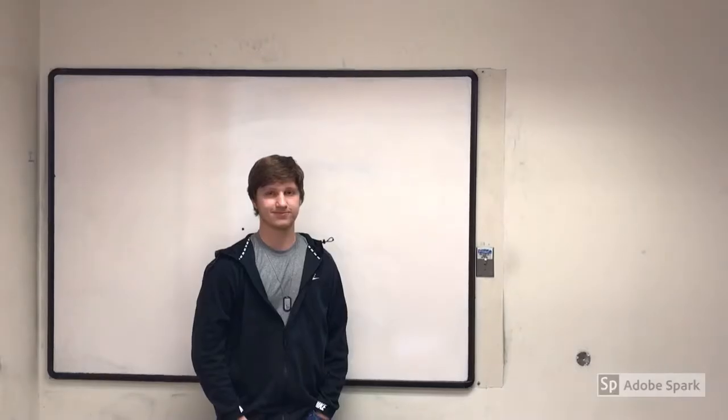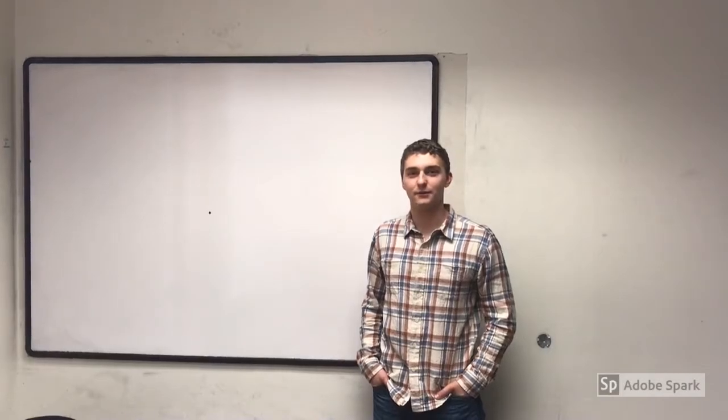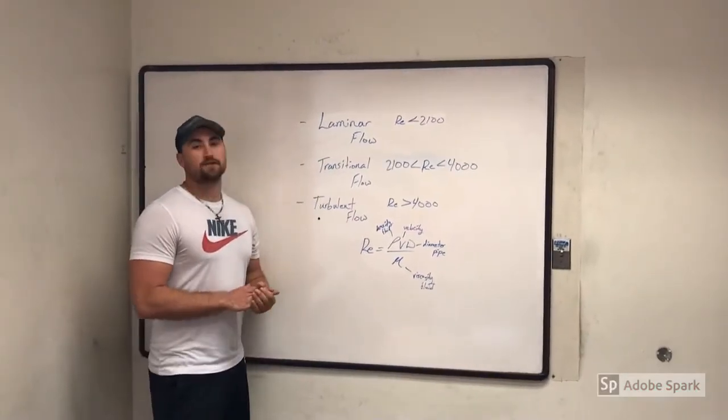Hi, my name is Cullen Lee, and I'm Drew Roberts, and I'm Bradley Goforth, and I'm Sage Elmore. So for our fluid dynamics project, we are discussing laminar flow.